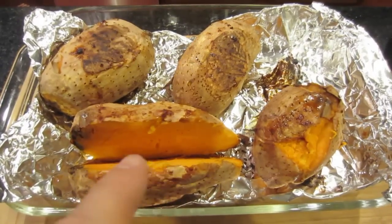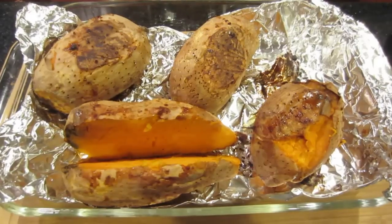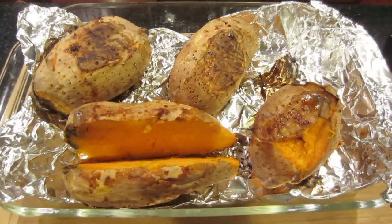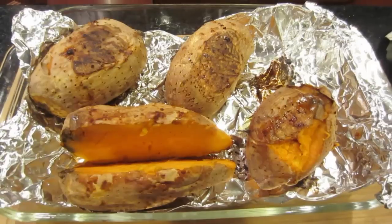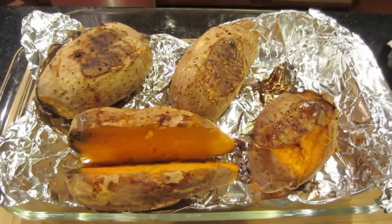Once this cools down, I'll be eating half of this one. I'm going to go out to the garden and get some onion, chives, and parsley. I'll put that with salt and pepper and coconut oil, and it will be heaven.